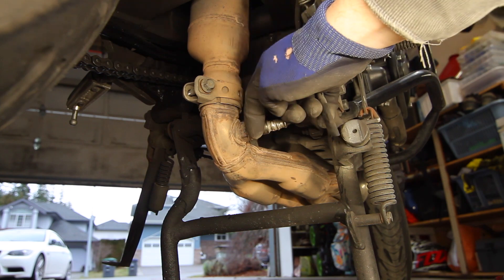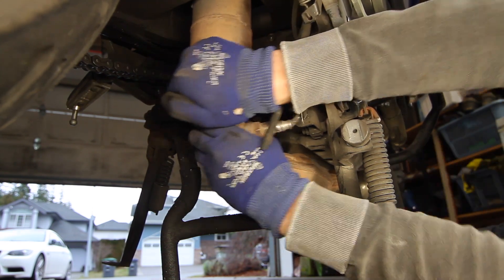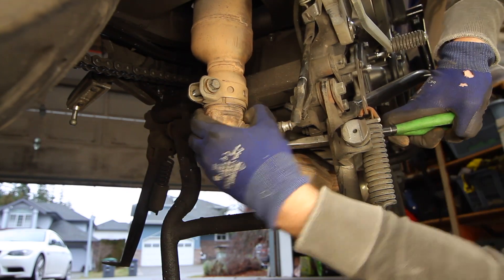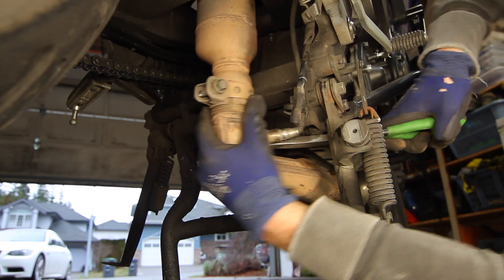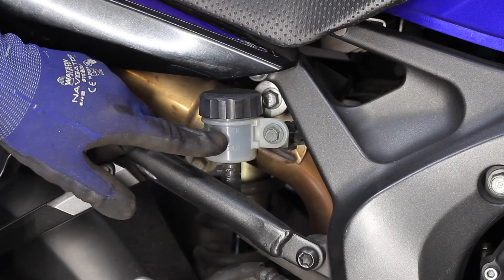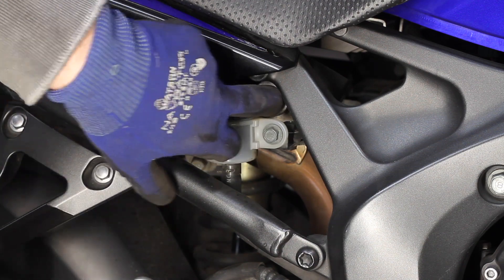The mid pipe is held in place while we push down on it to separate it from the header. Now we've got to get the rear brake reservoir out of the way so we can get to the clamp over here and the tab bracket over here.